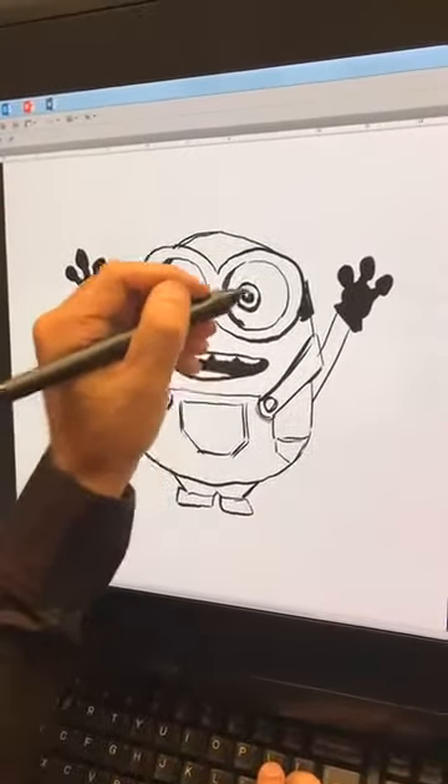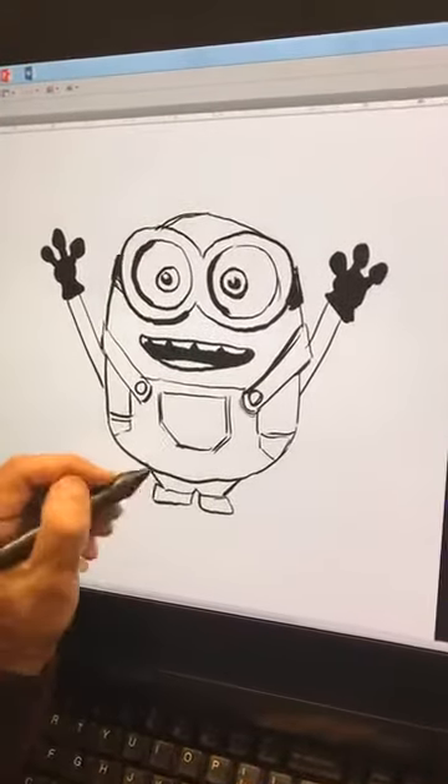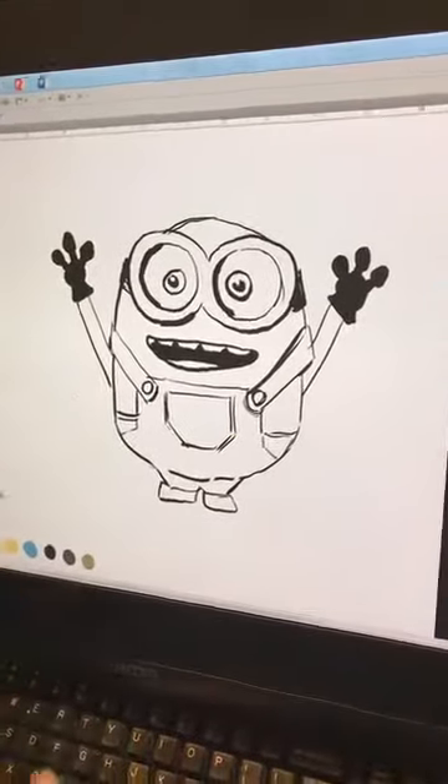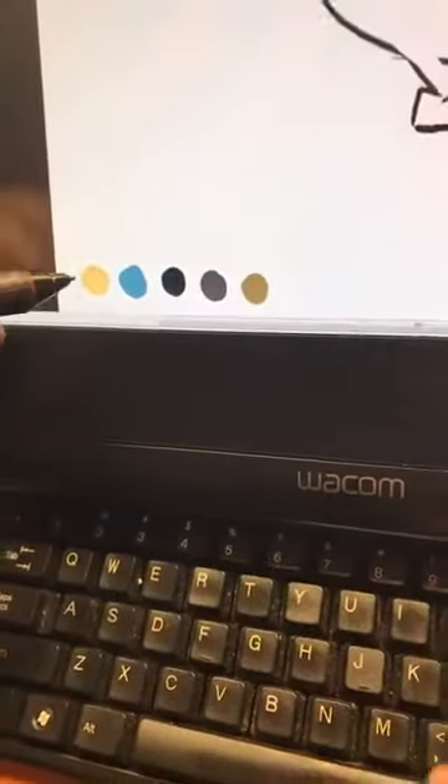What's really going to make all this work, as you guys know, is going to be the color. Get the right color in there and it really starts to play. I've already built some of the colors down here, so all they need to do now is just touch it.